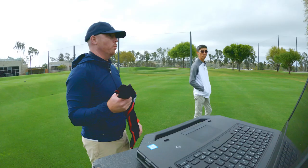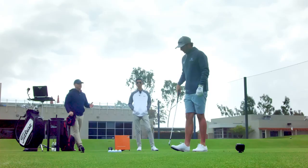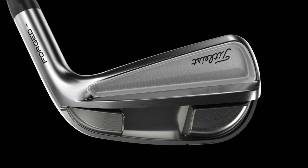So you can see a little bit window-wise. You get a player that flights it a little bit lower — this would fly nice for them. It weighs the same as yours; it's about where we move that center of gravity.